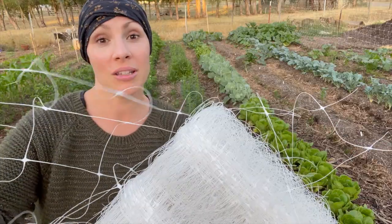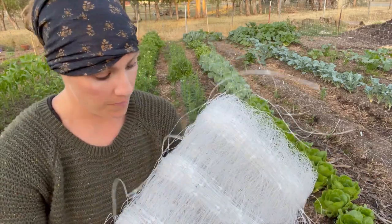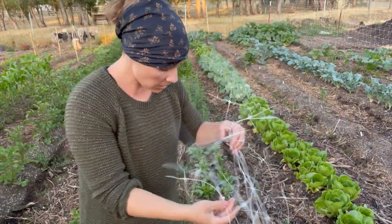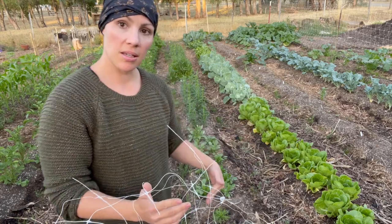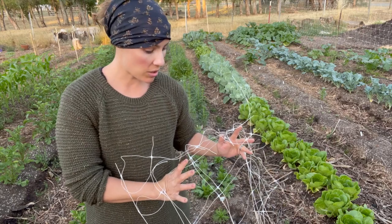I'll put the link below for where we got this — it's just plastic netting. I'm going to put stakes in and tie it up, then run the flowers through it. This can also work for small garden beds, like a raised box bed or just a small space where you need extra support. You can cut a little strip off it however you want and it's good to go.